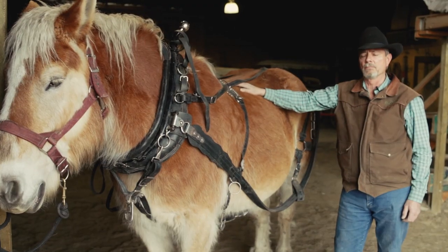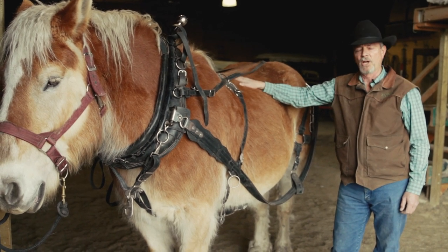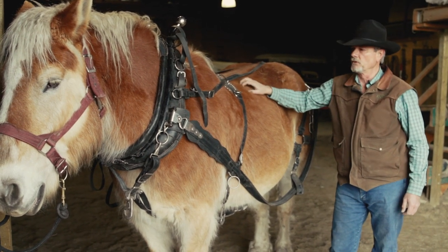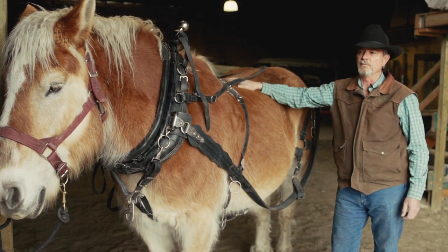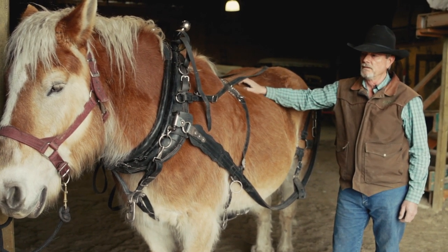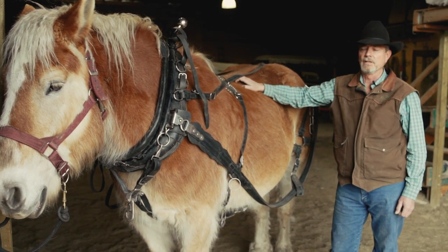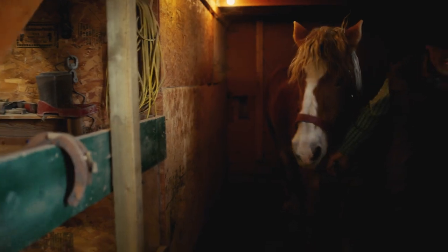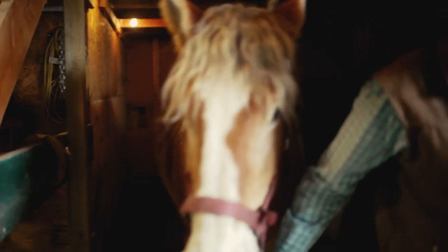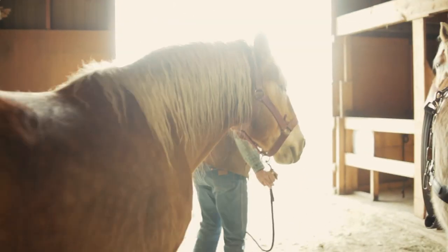Hi, I'm Terry Bailey, I'm a Teamster with Draft Horse Town, and this is my pal Leroy. Leroy is a Belgian Gelding, he's about 15 years old. Leroy along with his sister Lulu are gonna help us demonstrate harness today. This is Lulu, Leroy's sister — they're a team and they like to be together.